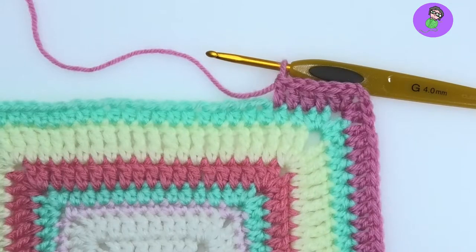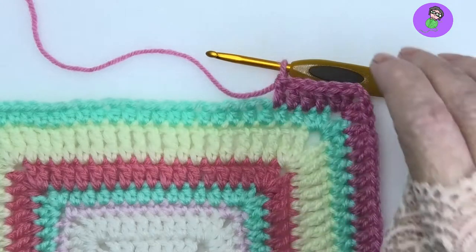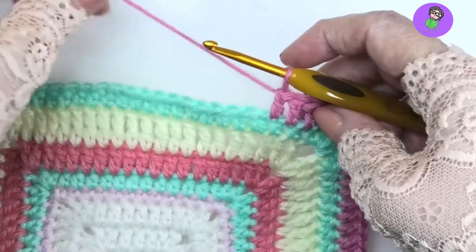This will be a 7-loop puff stitch. Puff stitches can come in all thicknesses — this one is a 7-loop one. Now how do you count the loops and how do you make it? So let's get going.